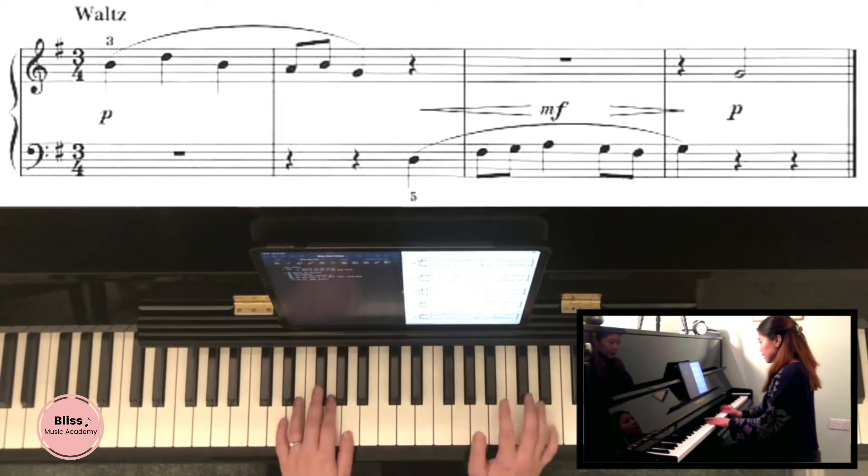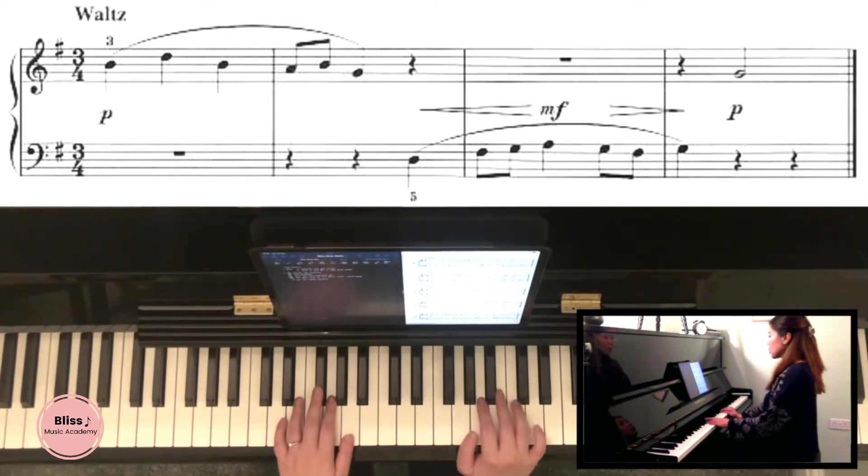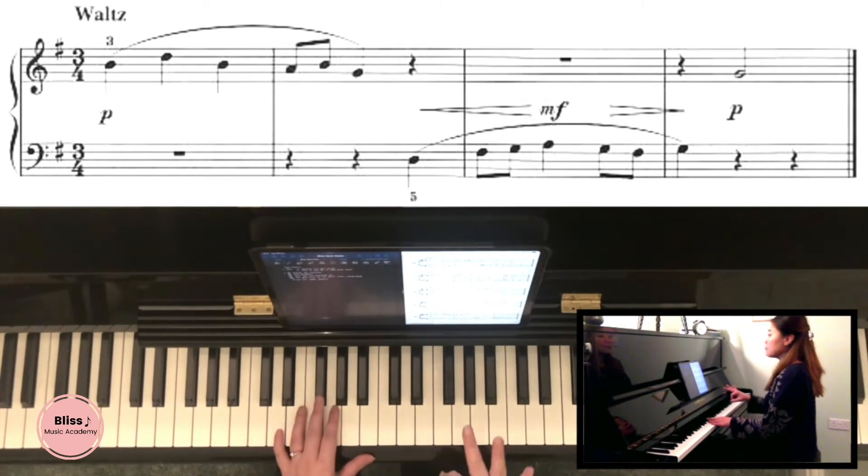Second of all, after the key signature is the time signature. It says three-four, which means there are three beats in a bar. I'd like you to think about how you're going to count it — of course you're going to count one, two, three — but that leads us to step number three.